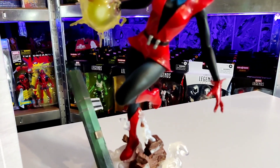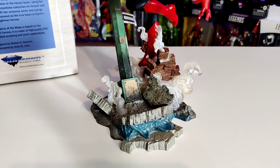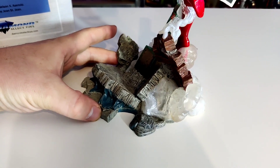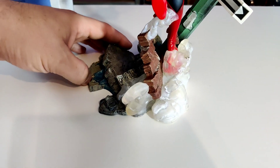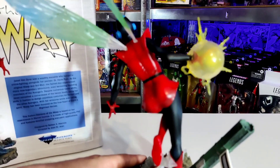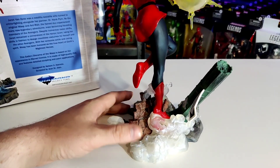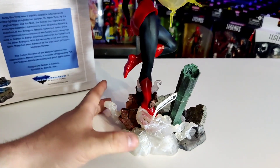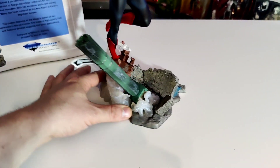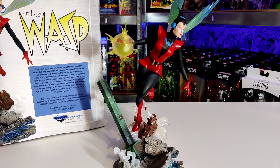She looks absolutely fantastic. This is another great one, very similar to the Vision in the retro style. I wonder if there are more of these and you can kind of build a scene, because this one is very similar in that she's stood on a base of broken-up buildings and street lamps. As I spin this around you can see all these fantastic details and intricacies in this diorama. I absolutely love this. Look at that sheared-off lamppost and all the coloration going on with it.